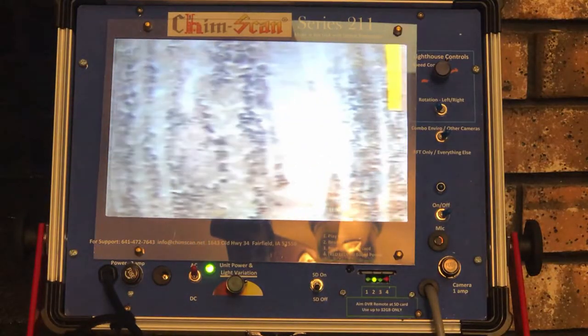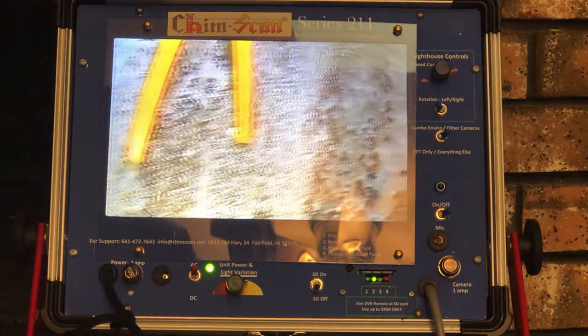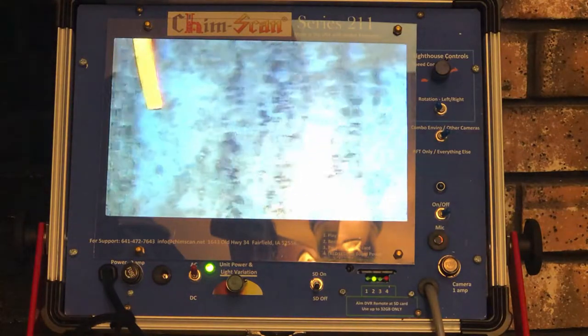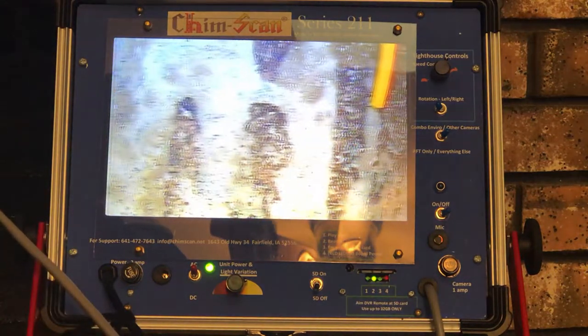Using our 360 degree lighthouse camera, you can see this is the inside of the terracotta flue liner. We can scan this system to see if there are any kind of cracks or voids inside that would make it unsafe for the homeowner to operate.